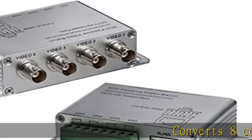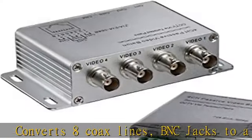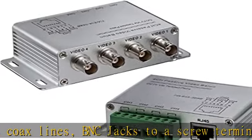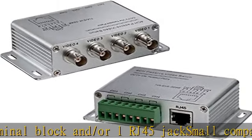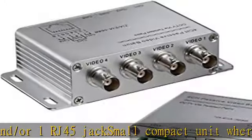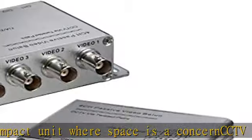Converts 8 coax lines, BNC jacks to a screw terminal block and/or 1 RJ45 jack — a small, compact unit where space is a concern. Transmits CCTV video at distances up to 330 meters when used with another passive CCTV balun, or up to 1500 meters when used with an active video receiver.